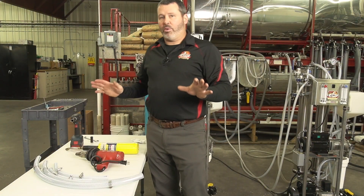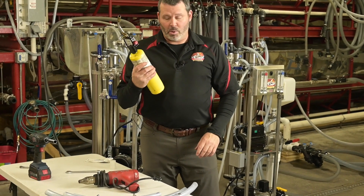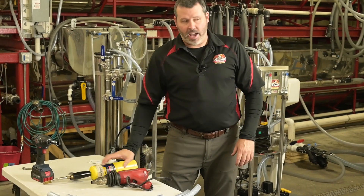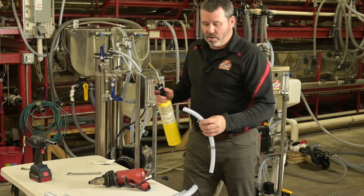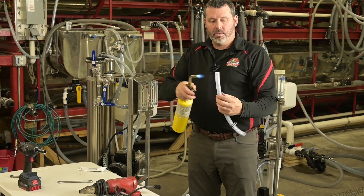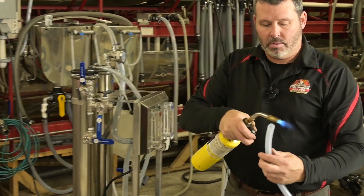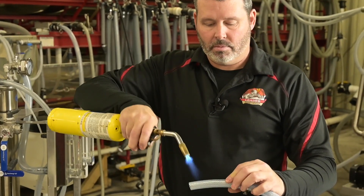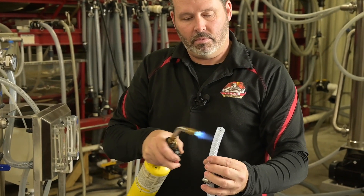There are also two other tools that are going to make this job a whole lot easier: a torch, which most people will have, and a heat gun. Today we are going to use the torch. You want to simply move it back and forth. Try not to stay on the hose too long.